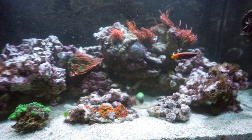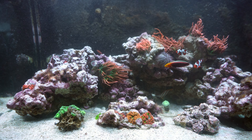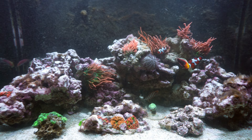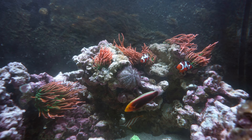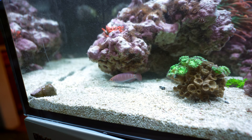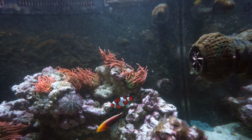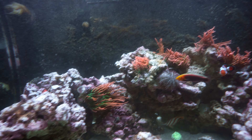In this tank we have five fish. You already know four of them: the radiant wrasse, the mystery wrasse — one of my favorites — and these two clownfish. I only see one right now but there are two.